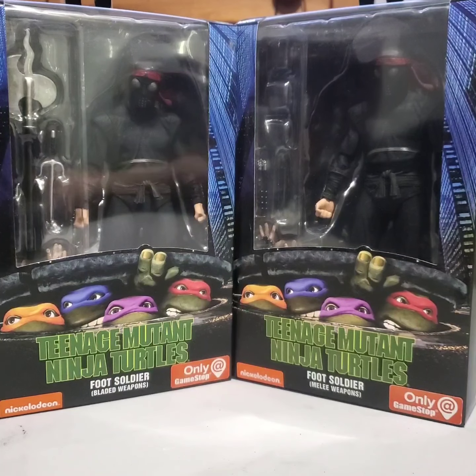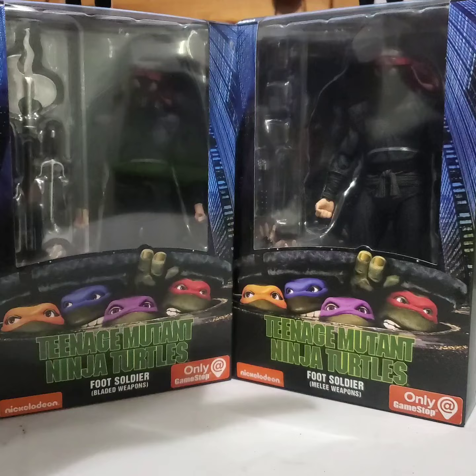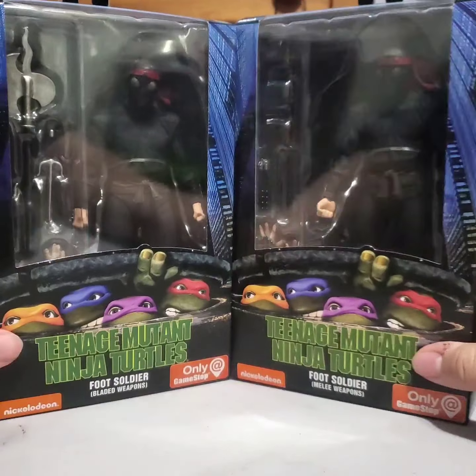Hello all, and this is my second video in the NECA Ninja Turtles unboxing series. This time we're going to look at the foot soldiers — the two different ones.